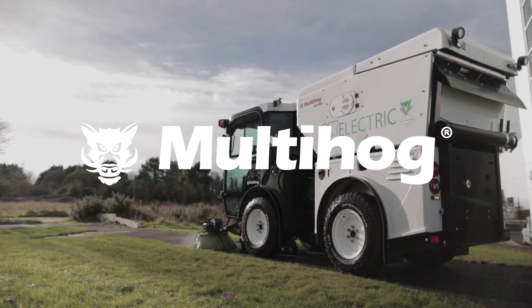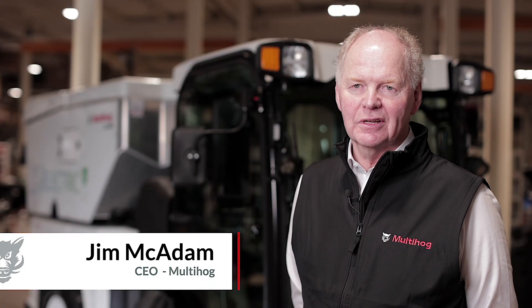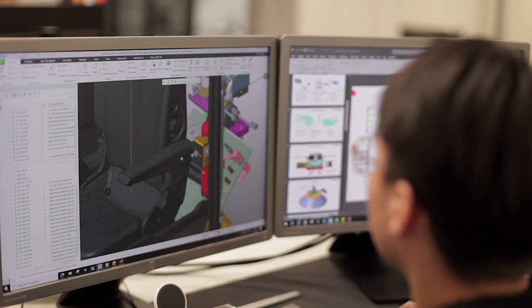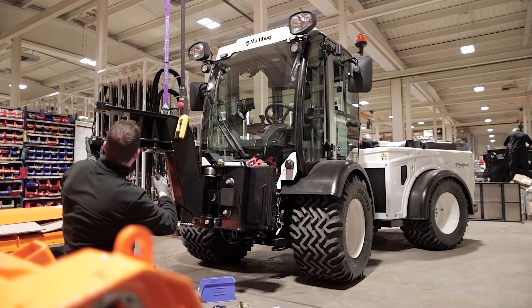I'm Jim McAdam, CEO of Multihog, and we're here today to launch our new electric sweeper, the ECB 350. The whole design process has really been a very exciting project. When we started to design the new ECB electric sweeper, we were starting from a very good base.